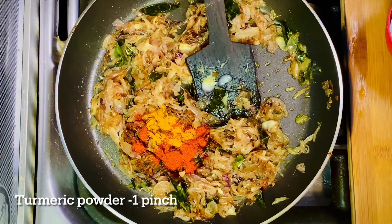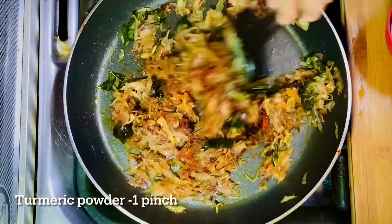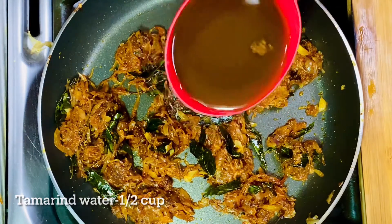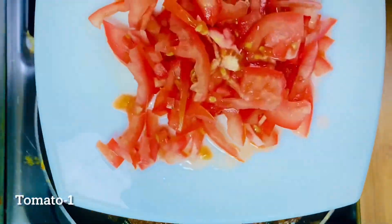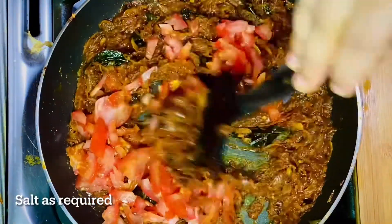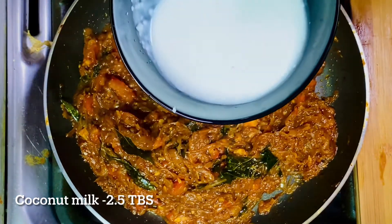Then add 1 teaspoon of kuru-molag pod. Add 2 tablespoons of kuru. Just like 1 teaspoon of kuru-molag pod. After adding 1 tablespoon, reduce to 1 teaspoon. I will be cooking this with a little sauce.